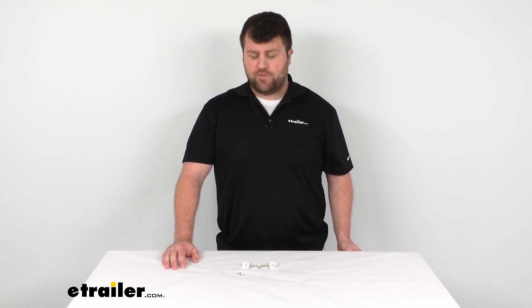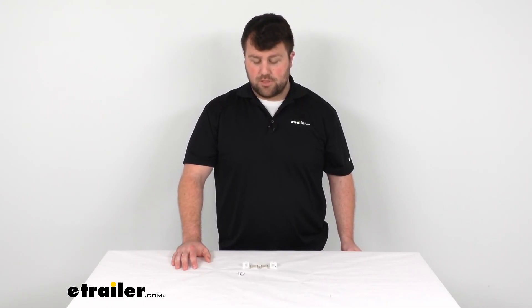So that's going to complete our look for today. Again, I'm Michael with eTrailer.com. I hope this video has been helpful in deciding if this is the product that you need. If not, we have lots of different options here at eTrailer.com, so I'd encourage you to come take a look at some of those other options. Until next time, thanks for watching.